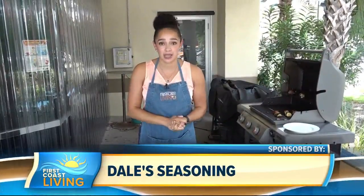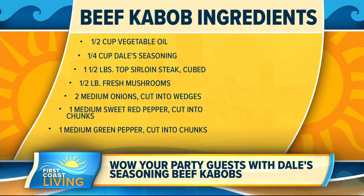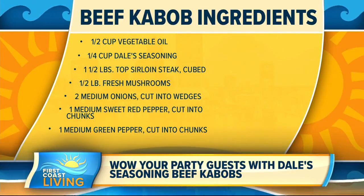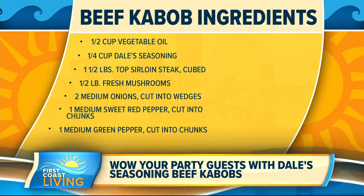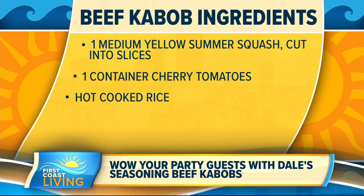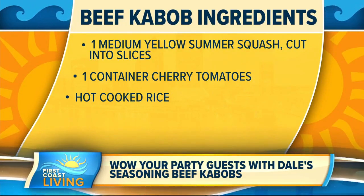So here is what we need. The ingredients are one half cup of vegetable oil, a quarter cup Dale's seasoning, and one and a half pounds of top sirloin steak — cut into one inch cubes so they're manageable. Then you're going to need a half pound of fresh mushrooms, two medium onions cut into wedges, one medium sweet red pepper cut into one inch chunks, a medium green pepper also cut into chunks, a medium yellow summer squash cut into half inch slices, and optionally one container of cherry tomatoes.